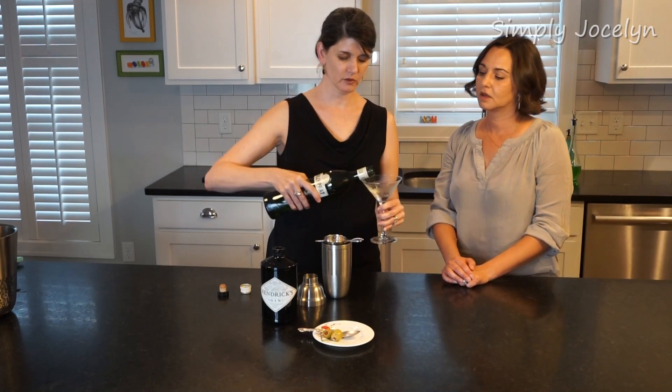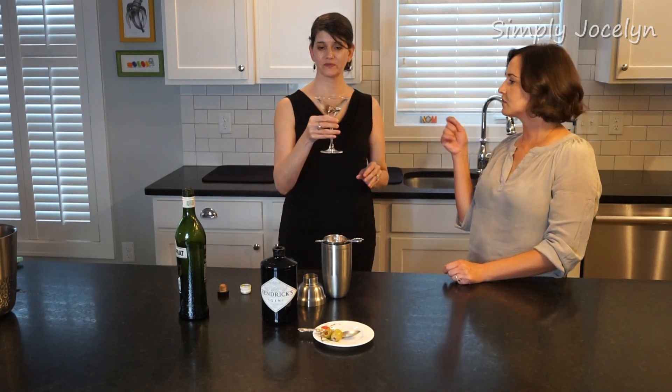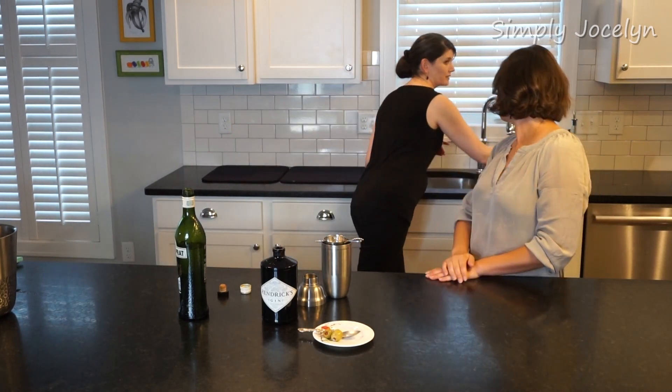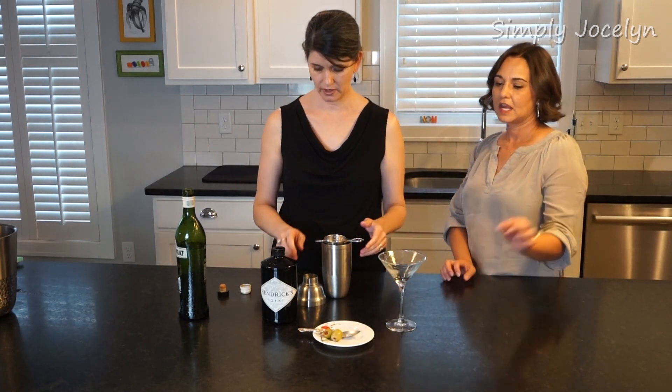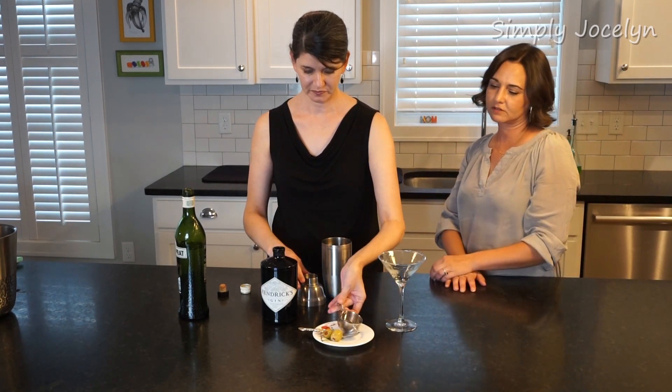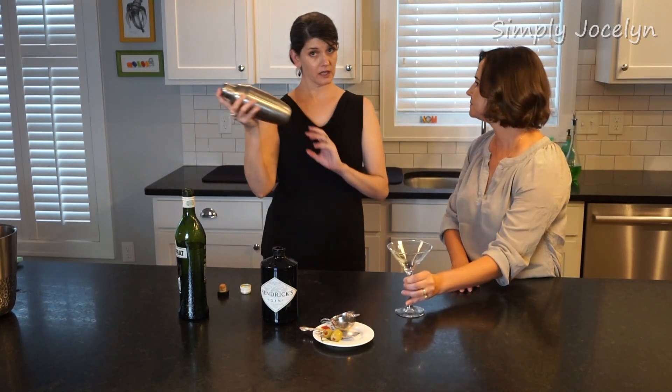We're gonna take the vermouth and just put a splash in — I'm not even going to measure. Swirl it to coat the glass and get rid of it. Toss it. So dry that we're not even going to let it sit — just little legs running down, so pretty. We've got our gin in place.